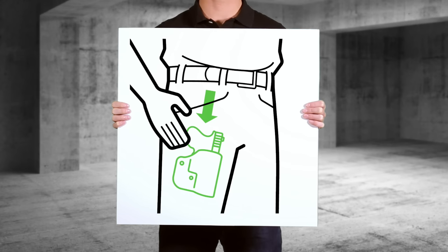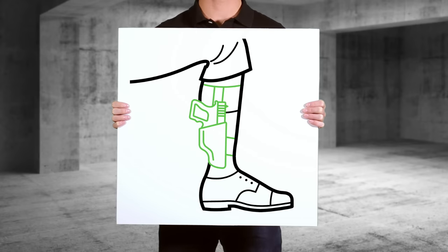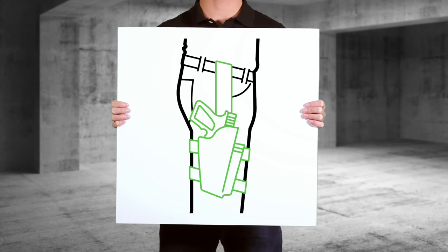First, it's important to know what types of holsters are on the market. There are holsters meant for your pocket, shoulder, ankle, purse or bag, and also for your thigh or waist. It all comes down to how you prefer carrying the holster on your body. The type of holster we'll be discussing is the inside the waistband holster.